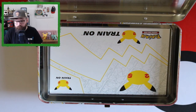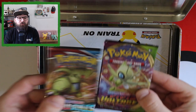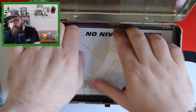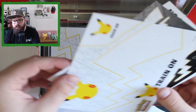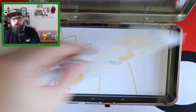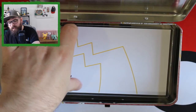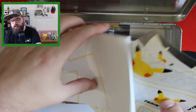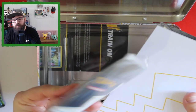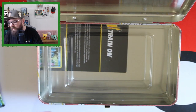Plus you get what appears to be a Battle Styles and a Vivid Voltage pack, some stickers — who doesn't love stickers — more stickers, a writing pad, and a very small little binder, plus some paper inserts. Quite a lot of content in this lunchbox tin.